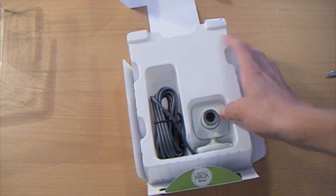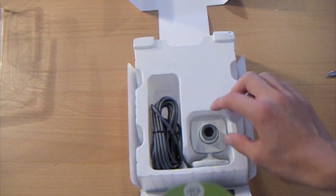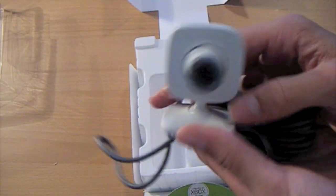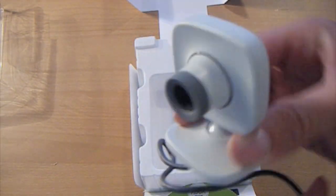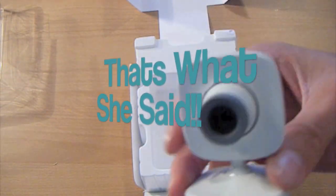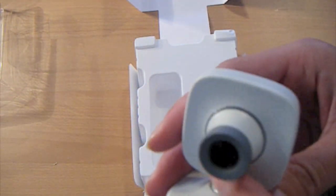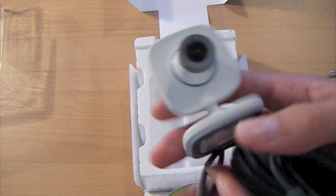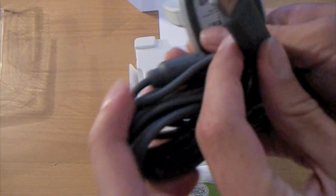You open it up here and you're greeted with the camera itself. Very nice, very small — that's cool. When it's in use and recording, this band around the camera will light up. That's cool. And it's wired via USB.